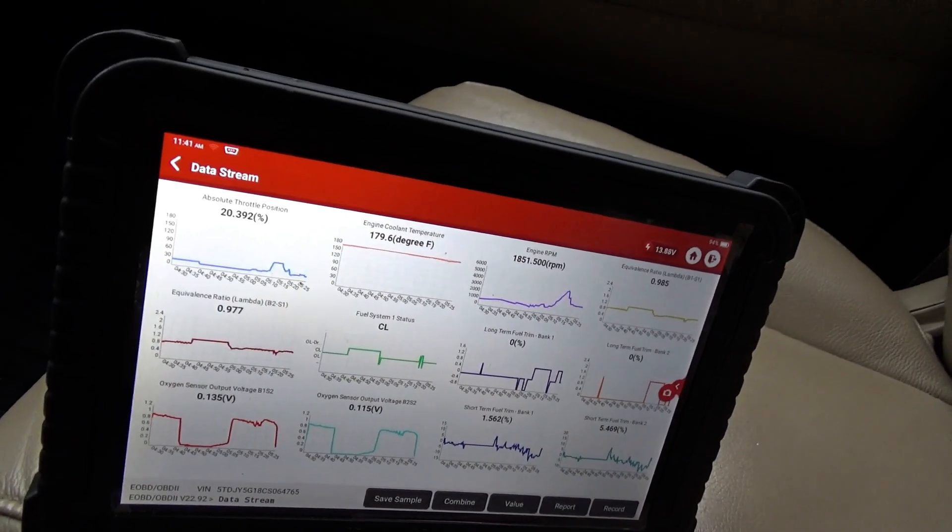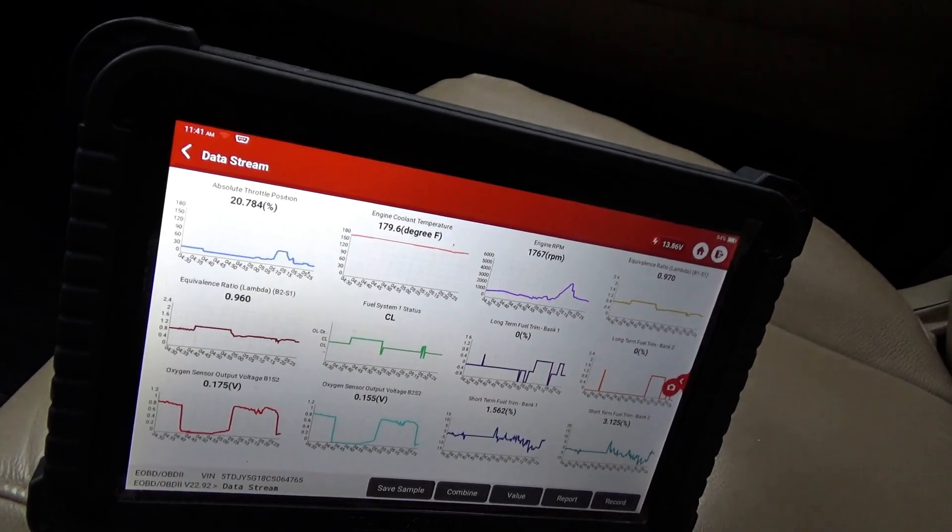Fuel trims right around zero percent — that's it. Not too hard of a diagnosis. Fuel pressure related — that was the first thing we checked based on the data. Why was the fuel pressure low? The fuel pump control module. It didn't fail completely — the fuel pump still ran, but only at half the amperage it was supposed to.